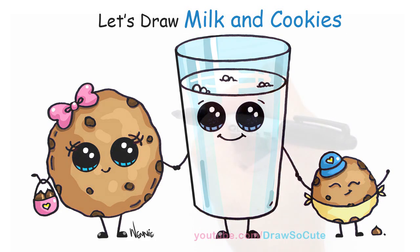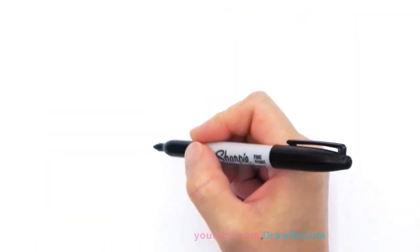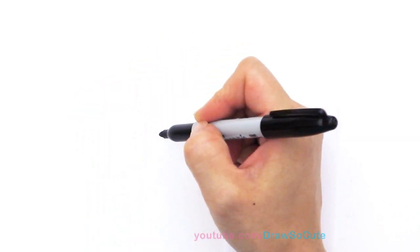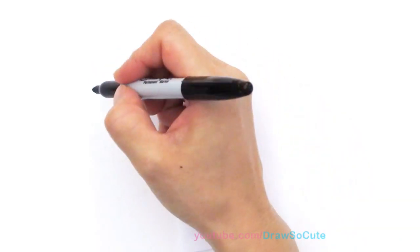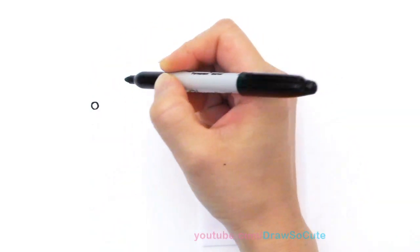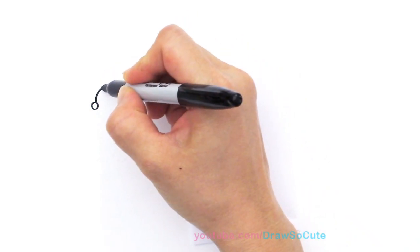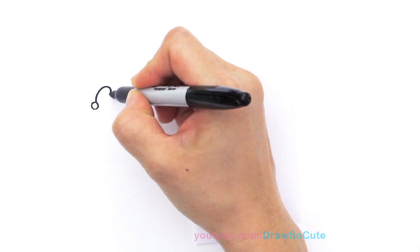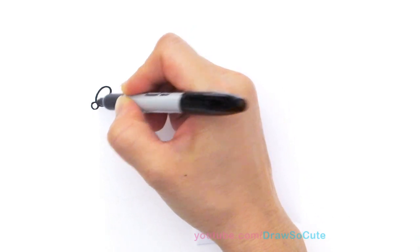With this drawing we're going to first start by drawing our cookie. We're going to draw a bow because our cookie is a girl. So right here we're going to draw a circle for the bow and we're going to go up — with this bow I decided to make it kind of like a heart and go back in.